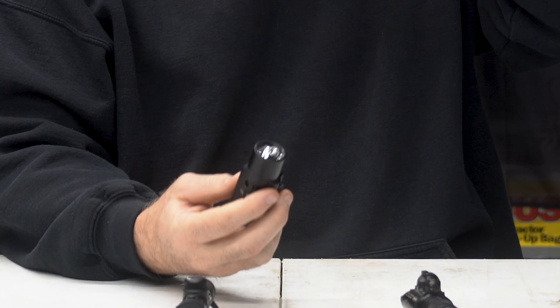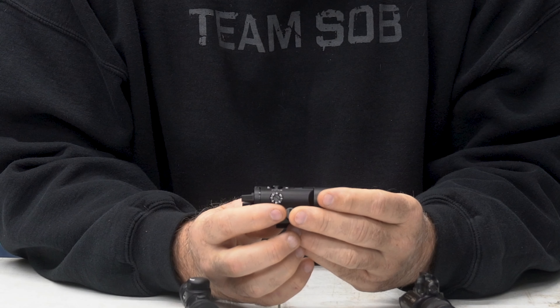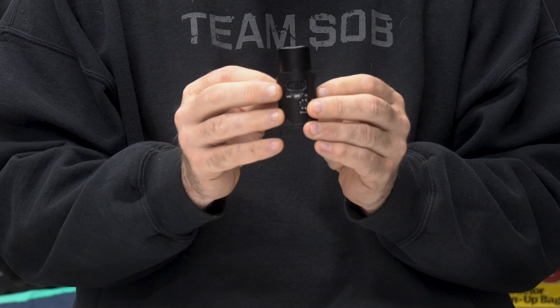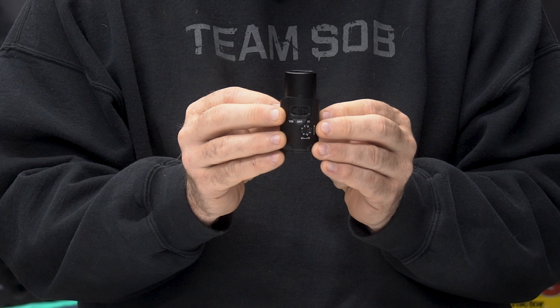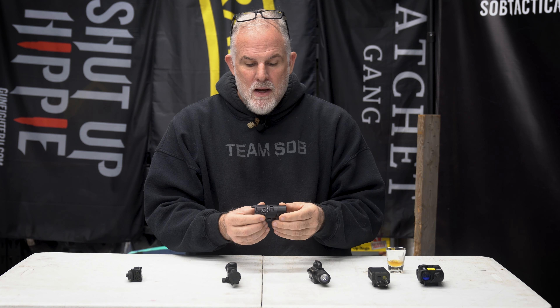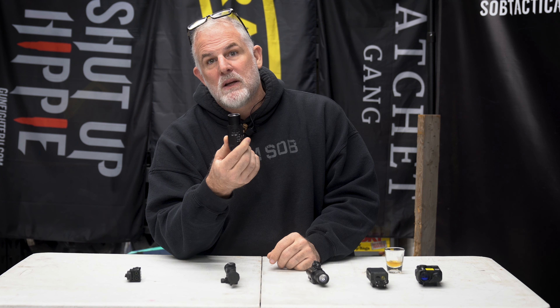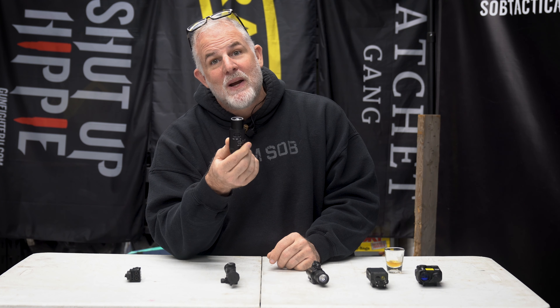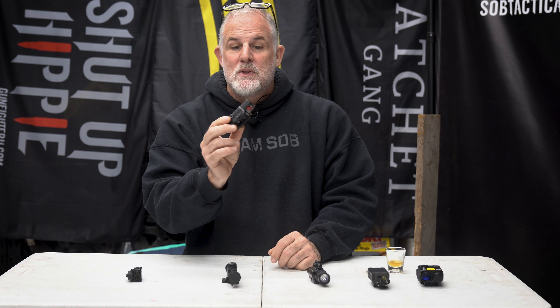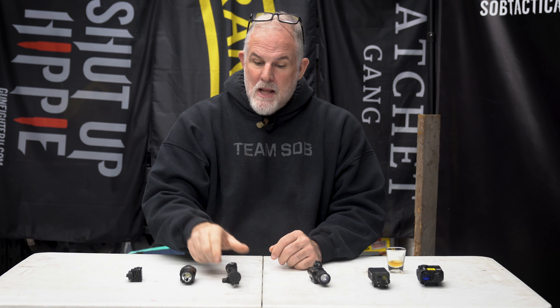This is a Streamlight — 3.8 ounces. It's actually pretty good. It has a white light, a visible laser, and an IR flood. The IR flood is pretty good. These are class one. It'll reach 100 yards and performs well. The only thing it doesn't have is a visible laser — wait, it does have white light, IR laser, and IR flood. Not too bad. This is a very viable option.